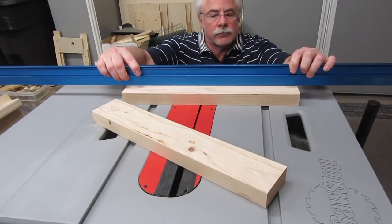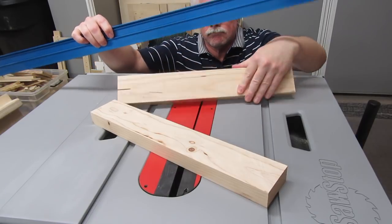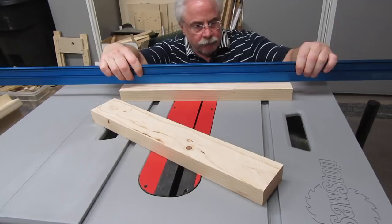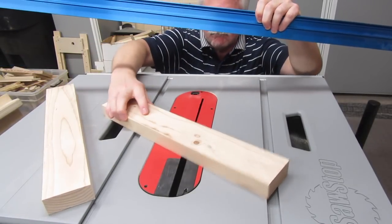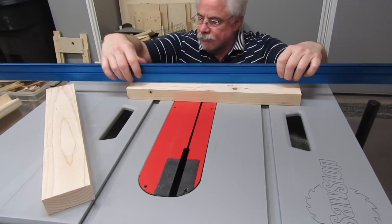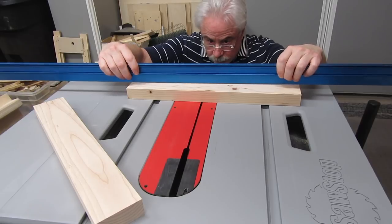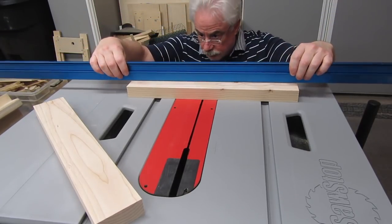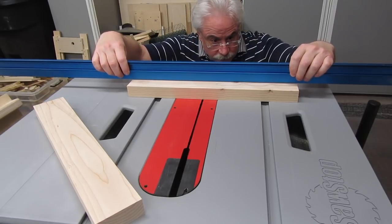Finally, find the fence with the straightest face and mark it. That's going to be your rear fence, and the face that you'll be placing your stock against. I don't really recommend using 2x4s for fences that are longer than about 18 inches, because the longer the section of 2x4, the harder it is to make the faces straight by resawing on the table saw. If you're using a jointer, you can probably go longer.